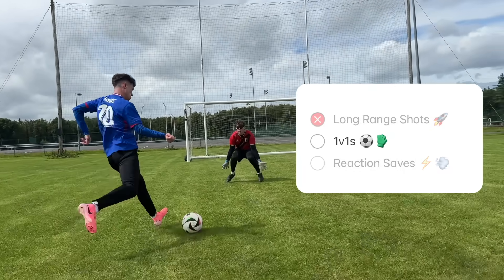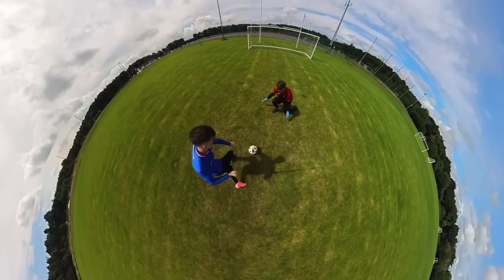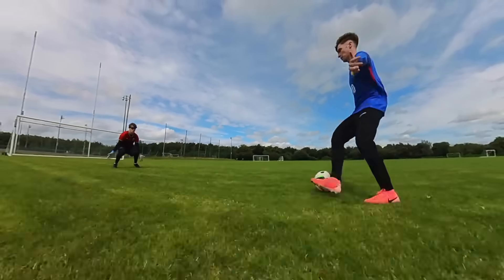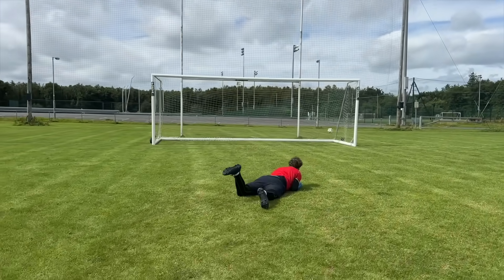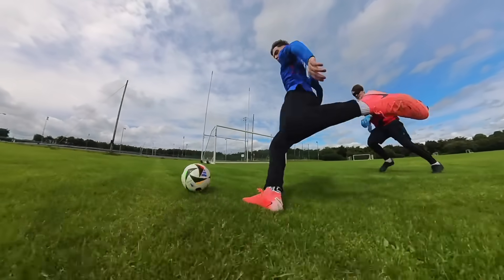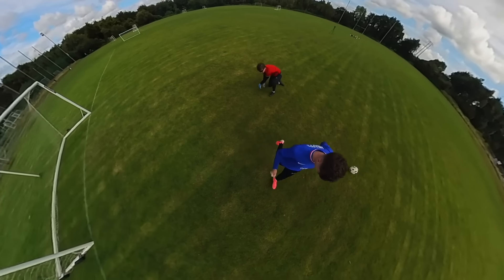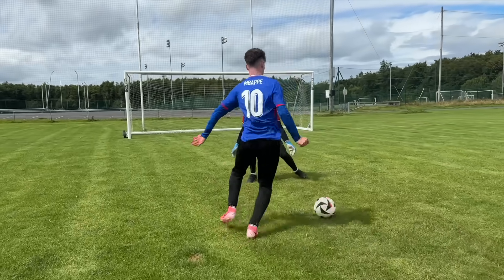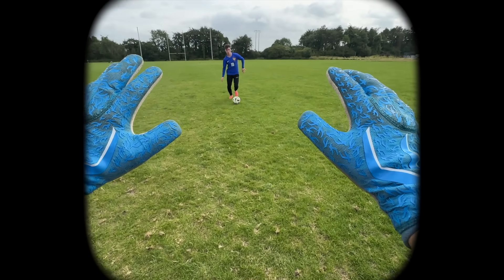Next up was the 1v1 test. I'm going to take Sean on in 10 one-on-ones to see if the goggles help improve his short range reactions. It seemed like it was going to be the same story — after beating Sean five times on my first six attempts, the goggles were just making him worse. Eventually, Sean was getting better at dealing with my 1v1s from close range, and he stopped me scoring on my last four attempts, with his focus improving towards the end. For one-on-ones I find these way more effective — in close range, nothing's outside of your peripheral vision, so you get laser focus.